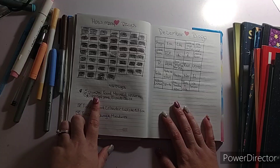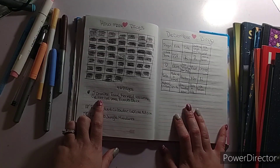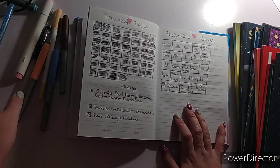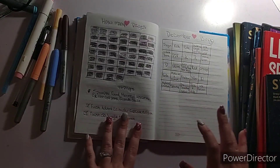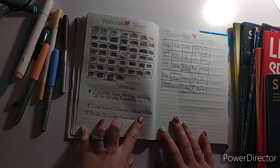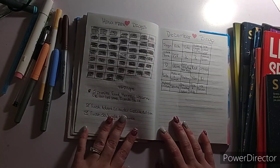My five prompts — I don't think I did any unless the glitter gel pen counts. I did finish my advent calendar cupcake edition by Sally Berry, and then I did finish 50 Jungle Miniatures.